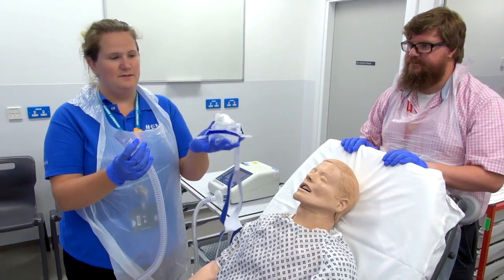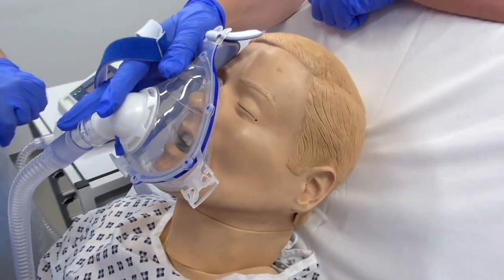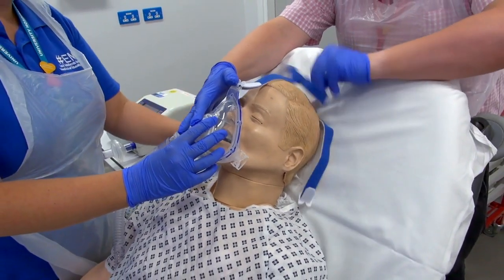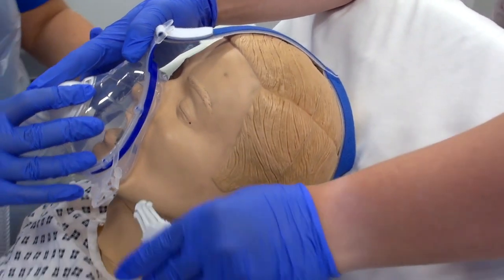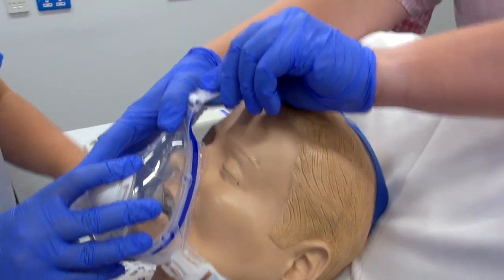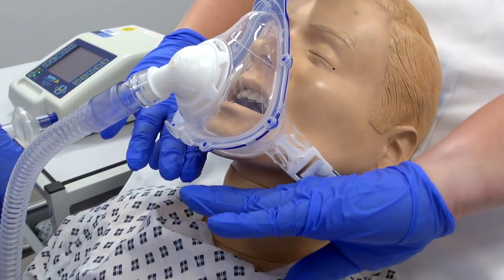First attach the tubing to the mask, then place the mask over the patient's face. In a cooperative patient you can get them to hold the mask so they get used to the experience of non-invasive ventilation. The straps go at the back of the patient's head — it's a two-person job to allow you to hold the mask and attach the straps, one strap on either side. Pull on the tabs to tighten, then do the same on the top aspect. Once the mask is attached, feel around it for any leaks — you shouldn't feel any air coming onto your hand.